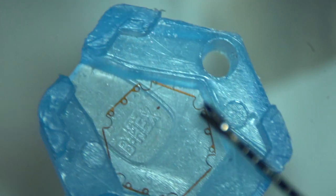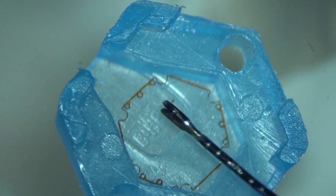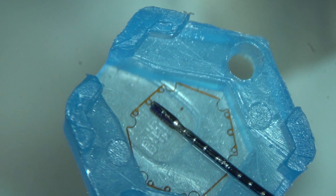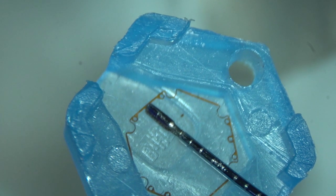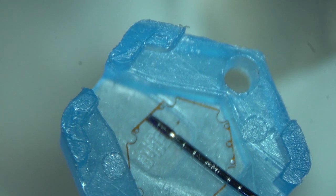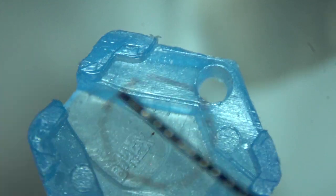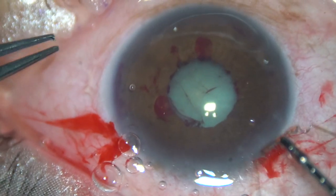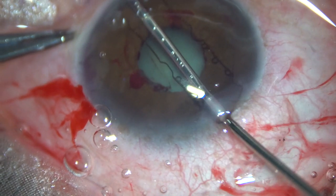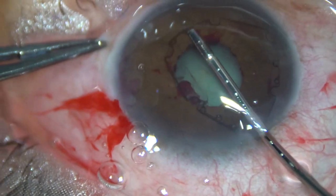This is the device. The middle tab of the leading flange is held by the BHEX forceps. And now the device is taken at the main incision and the anterior chamber is already filled up with visco. And now see what has happened.